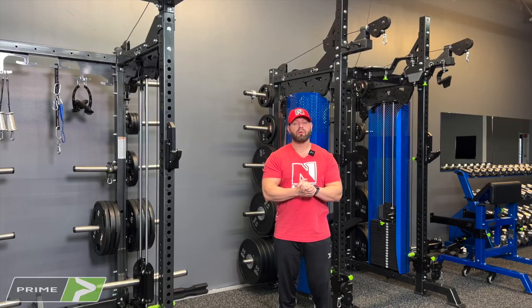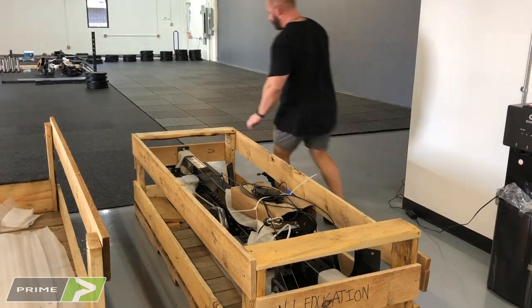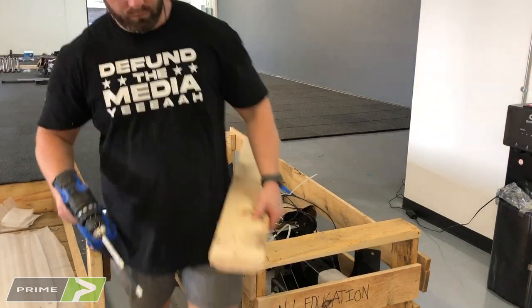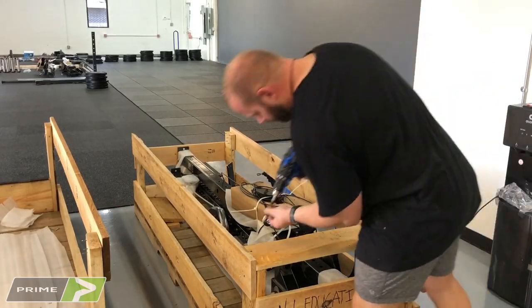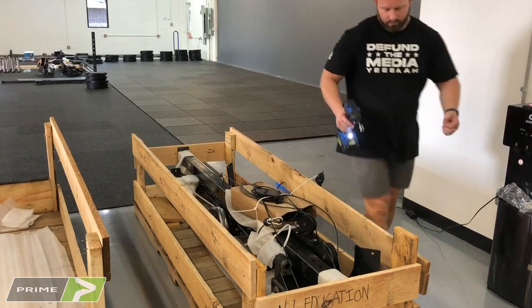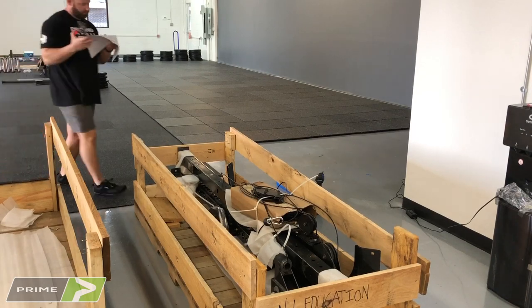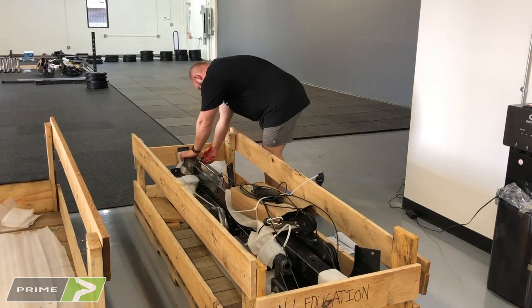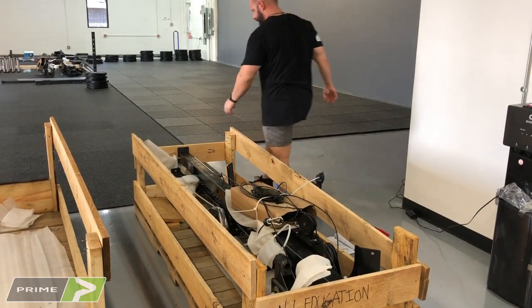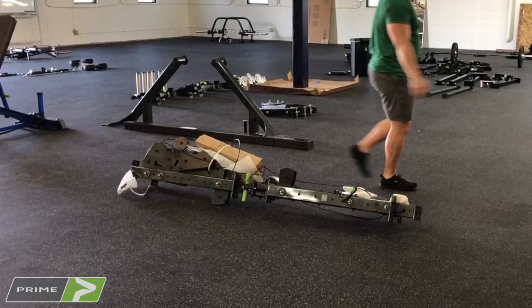Tip number four is to take your time disassembling the crate and getting your rack out in an organized fashion. Each side of the rack is held together with plastic wrap and plastic bolts — two uprights top and bottom and the cable system are all connected. This is the bulkiest, heaviest piece and it's held together by a bunch of temporary parts in the crate. You don't want to disassemble those temporary parts before you get it out; take it out with them holding it together, then disassemble it on the floor.